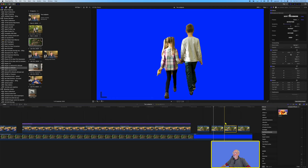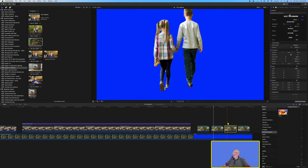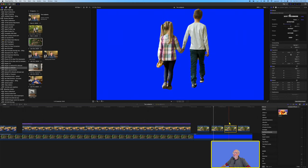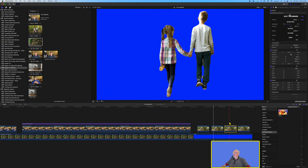Background Remover is on the next clip, and you can see many of the same problems — with the shoes and not cutting out everything it should, and cutting out things it shouldn't. Both Keeper and Background Remover failed to pick up the stick in the boy's hand. For that reason it's my opinion that both Keeper and Background Remover are best suited to talking head situations and not live action shots.